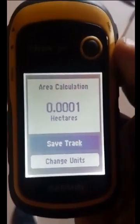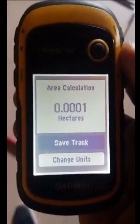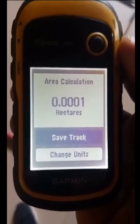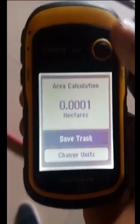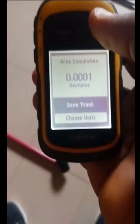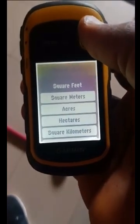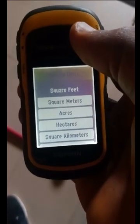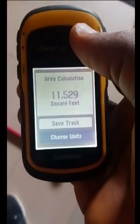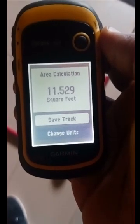Because it's a very small area of land that we've measured, you can see the size in hectares — 0.001 hectares. If you don't want to read it in hectares, you can change the unit. Go to change units, press and select the unit of your choice. Let's see that size of land in square feet — that's about 11.529 square feet.